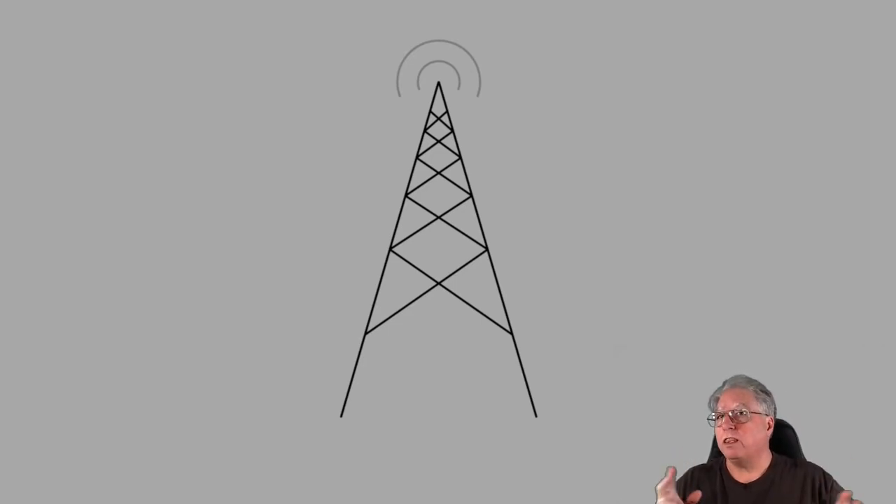Antennas are the one thing as amateur radio operators that we still get to play with. The electronics that are built into modern radios today are very difficult to work with, even if you have great electronic experience.